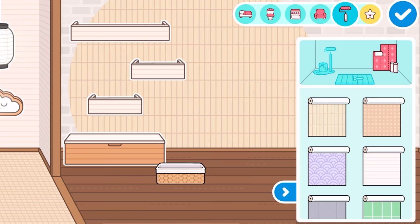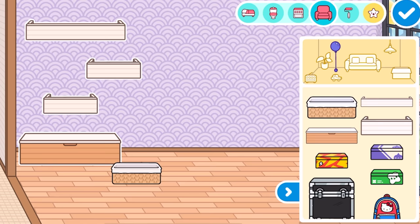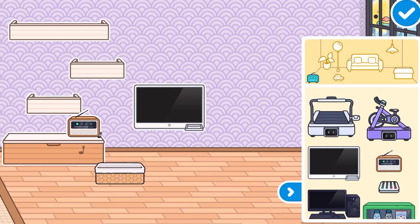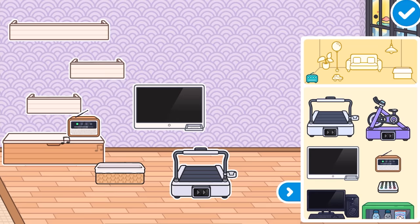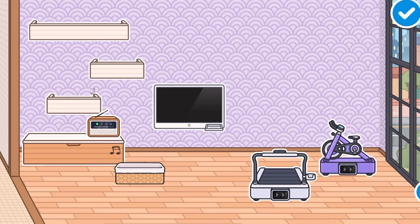Let's add some more of the new wallpaper — we'll do purple — and we'll do a new flooring as well. We got some new electronic items. We got some new stuff right here. I love the little stereo, it's so cute. We can place that on the cabinet thing right there. We got a brand new TV — it's so nice. We can actually put CDs in it, and we've also got the brand new treadmill and the bike. It's got a little cup holder. Definitely going to be trying these out — maybe in a separate video.